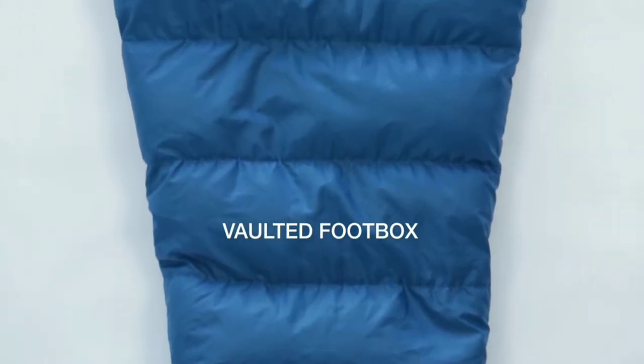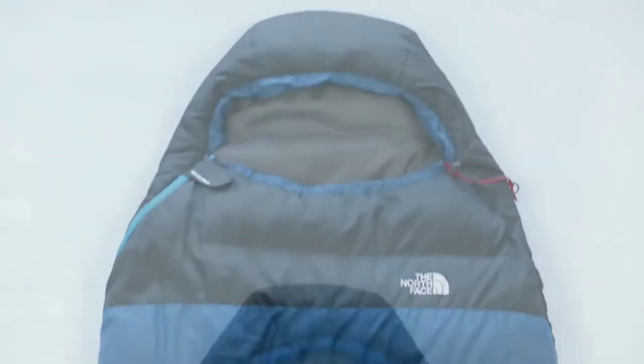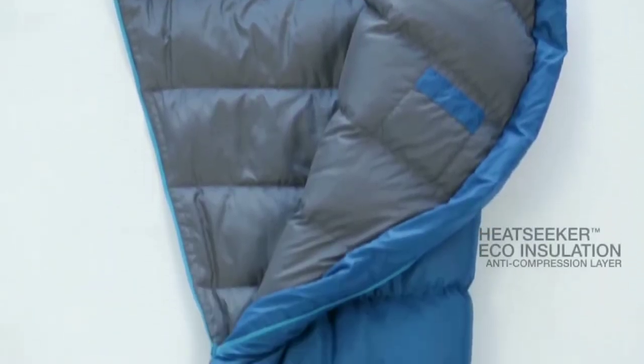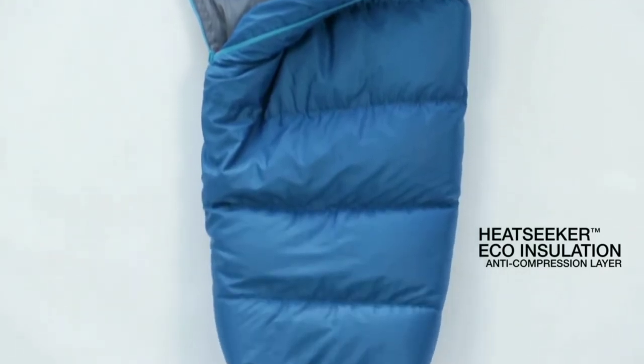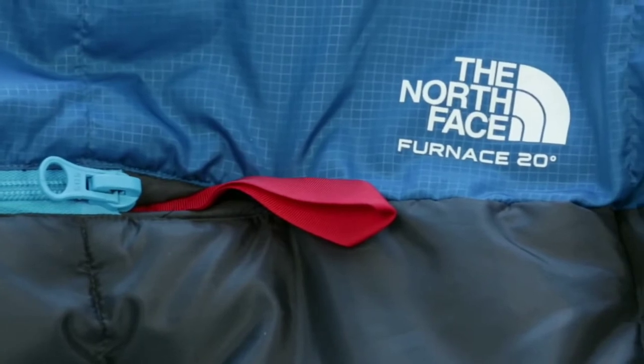The Furnace series also features a vaulted foot box, a shaped hood for more warmth and comfort, and a draft collar to prevent heat loss. Anti-compression pads sewn into the high pressure areas that contact the ground create an insulating buffer and increase thermal efficiency, keeping you warm on even the coldest nights.